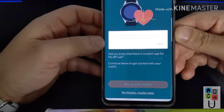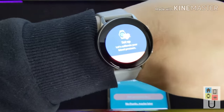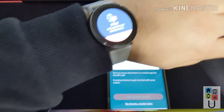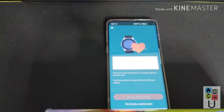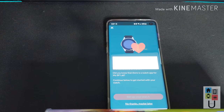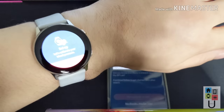Now it's saying please open the MyBP app on your watch and follow the instructions — pretty simple. One thing I've noticed is that you need to have the watch about an inch to an inch and a half up your wrist. I don't like to wear it that way — I like to have it on my wrist like a normal watch, especially when I'm typically wearing a dress shirt. You kind of have to have it pretty far up and fairly tight, which I don't think is comfortable.